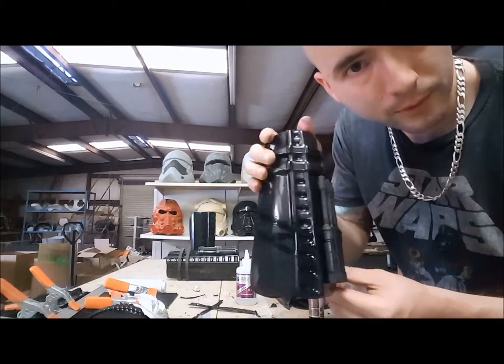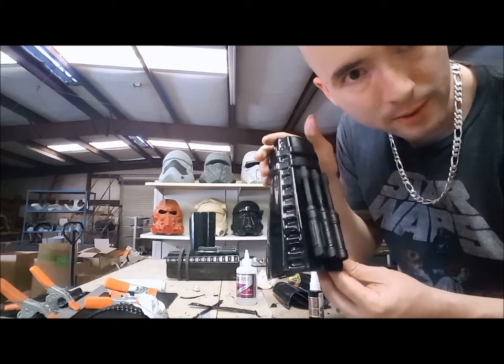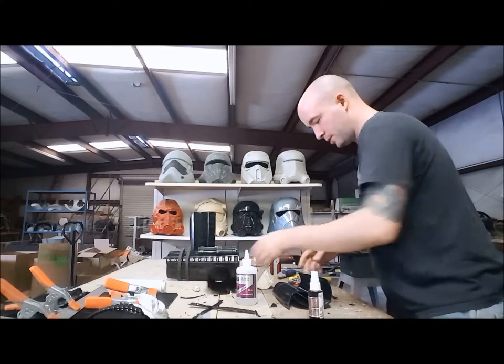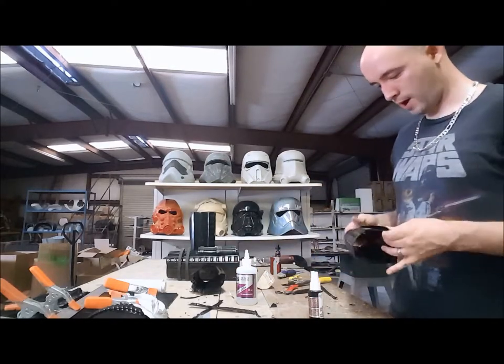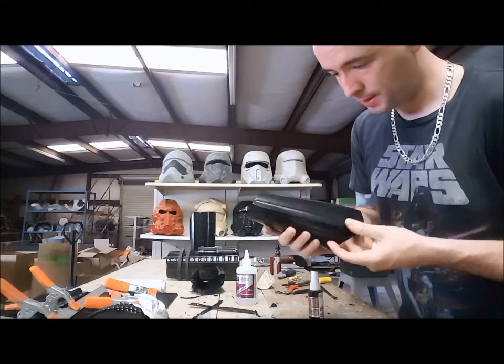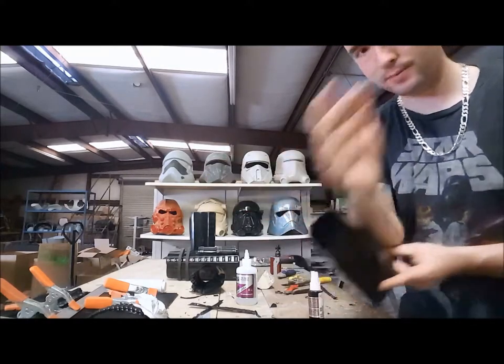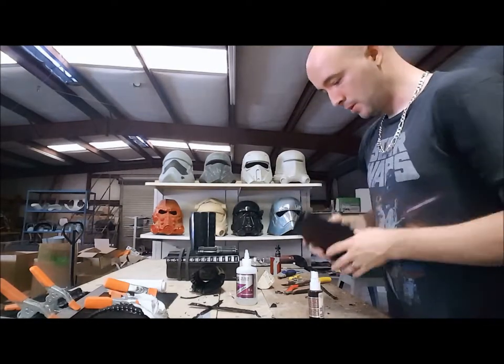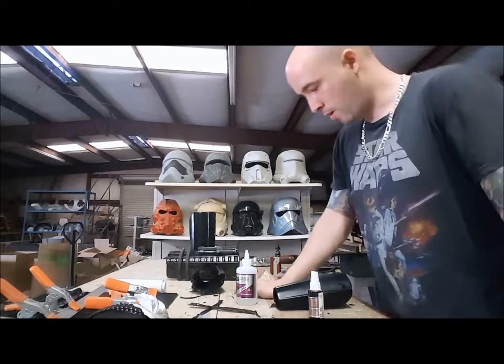We'll do some weathering to that a little bit later. But yeah, there's your left arm. We're going to do the same thing to the right arm — glue the top again, which is obviously going to be like that. So we're going to glue this side. But anyways, that's the forearms.